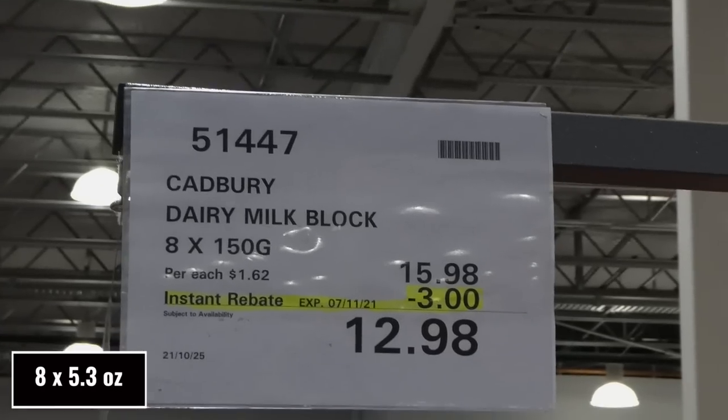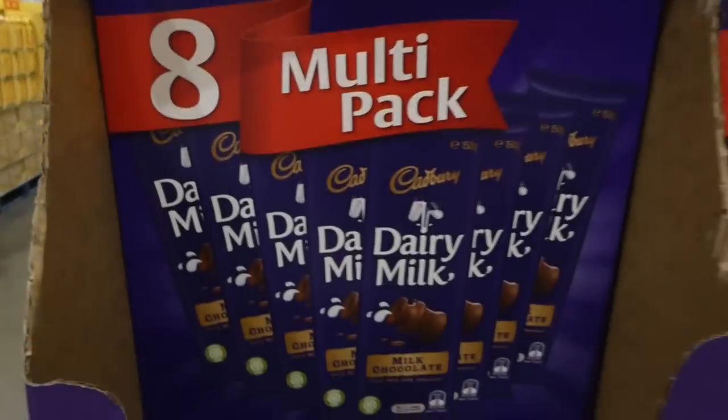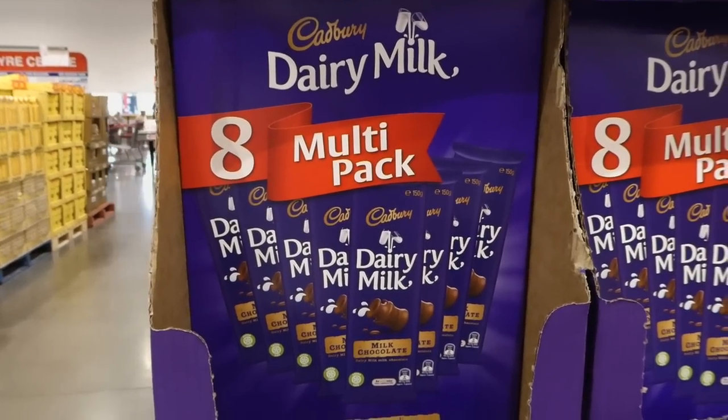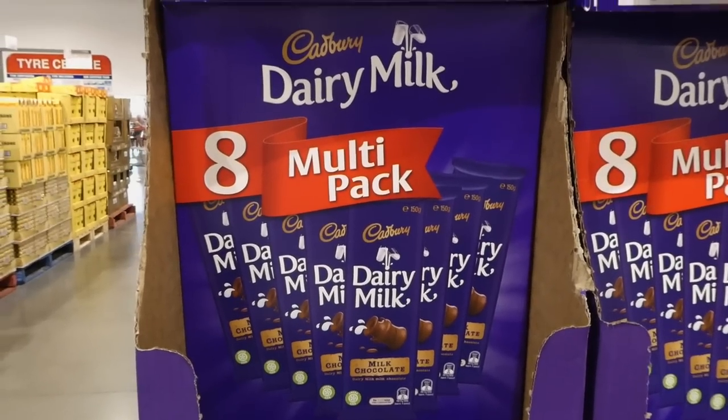Cadbury Dairy Milk Blocks — eight 150-gram bars, $3 off down to $12.98. They're solid milk chocolate full-size bars. On sale they work out to $1.62 each, compared to over $4 each at regular Woolworths price.